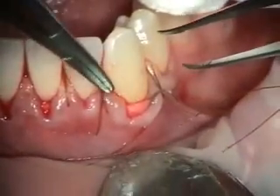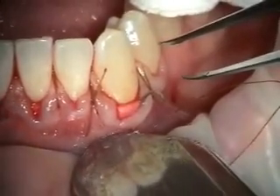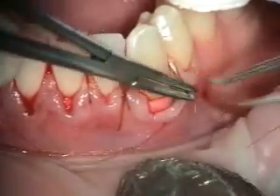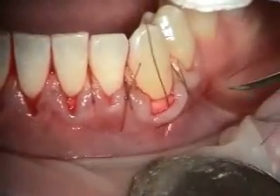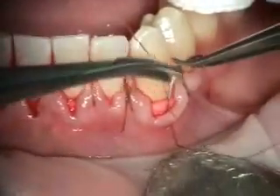We've done interproximal sling sutures, and because we've got another piece of graft coming in here, I'm going to do these next. Now we're going to suture the gingival margin coronally.